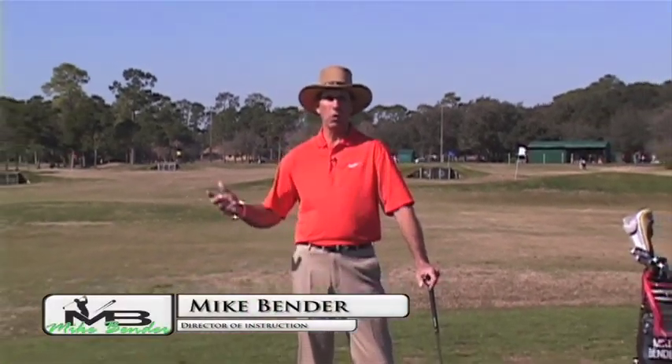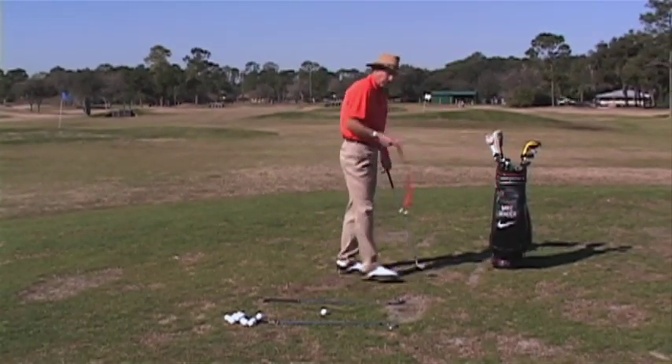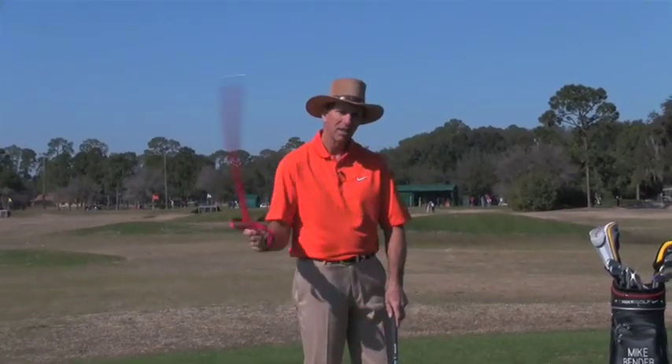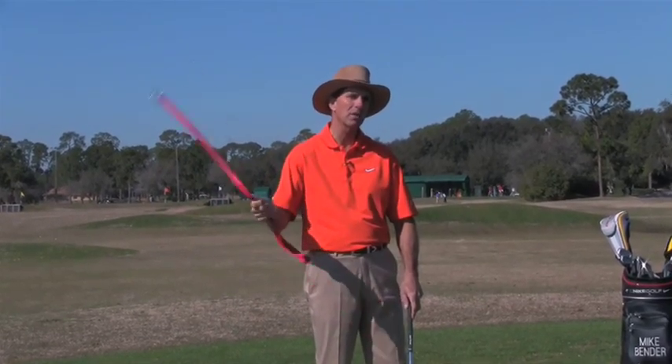Part two: the drills for working on transition and speed. I just want to give you a little demonstration here. If I take this right here and I move it like this, you can see how fast this is moving and how easy it is. I'm not putting much effort into it because I'm using my wrist.